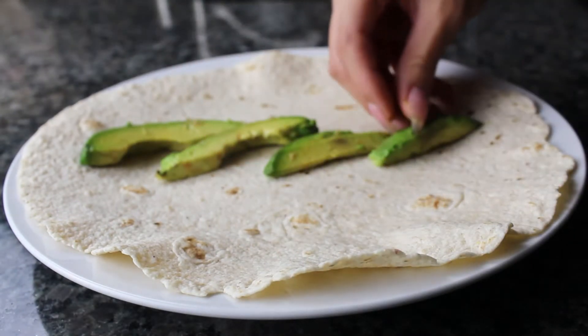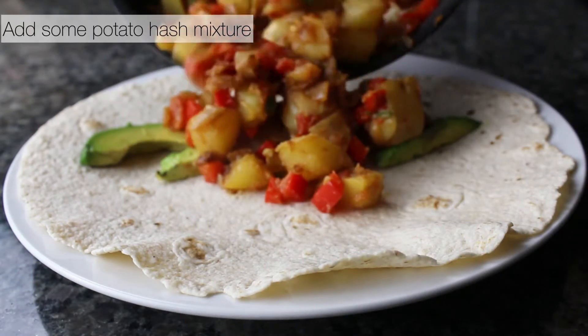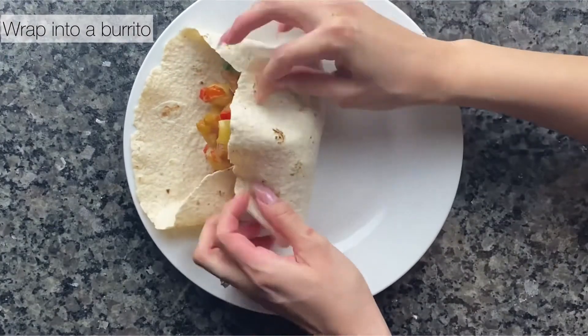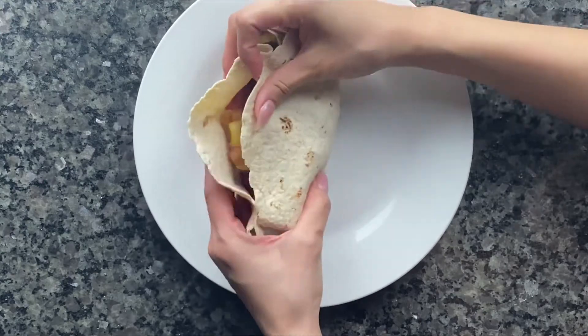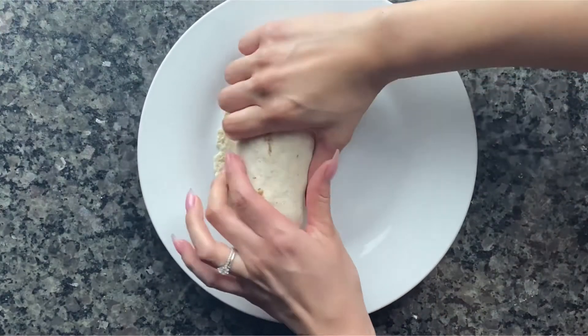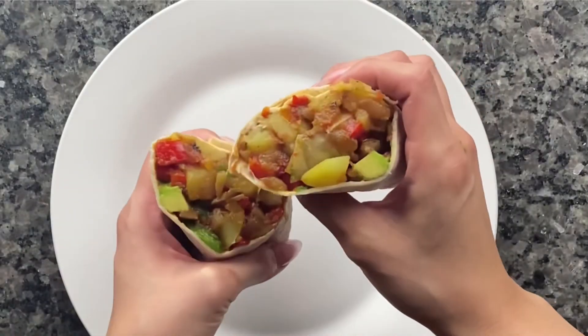For plating, use a flour tortilla or a homey tortilla. Add your avocado slices first, then add some of your potato hash mixture. Now for the tricky part — rolling it up into a burrito. I think I stuffed mine a bit too much, but I figured it out in the end. Slice it up and there you go — enjoy! If you enjoyed this fast and easy recipe, check out this video next, and thank you so much for watching!